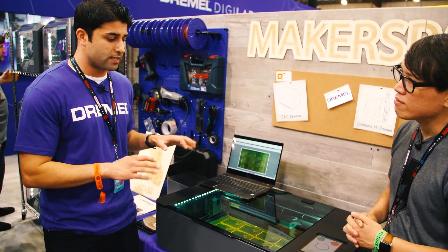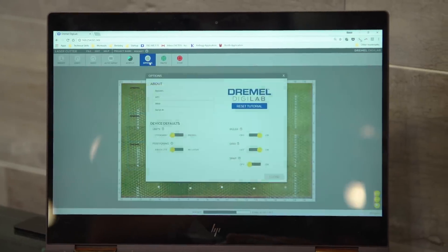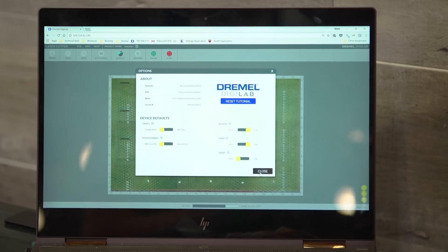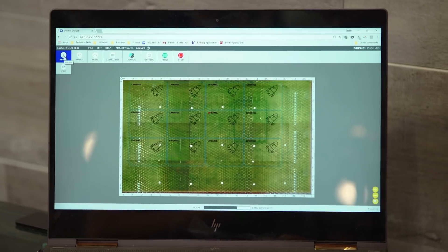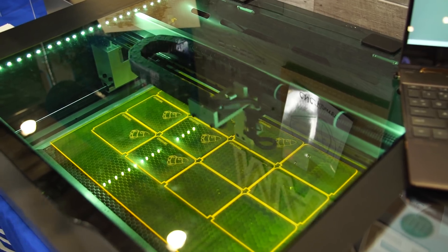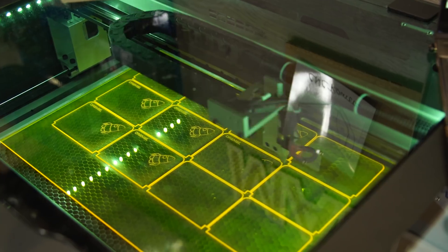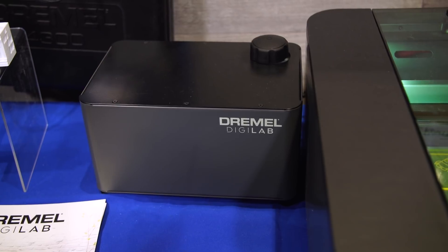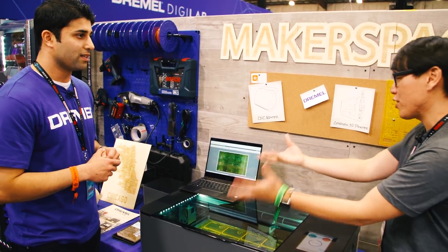From a feature set standpoint, you can see a few things here. One, the software interface is very easy to use. You have what I call an open source material library — we actually recommend settings for the materials. Or if you want to use other materials, for example a leather that you like, you can input the settings and the software will remember it for you. The other piece is the cooling box, the hex box here. It keeps the laser tube cool by running water through the laser, and also has the air compressor pump to blow right on the materials to get those fumes out.